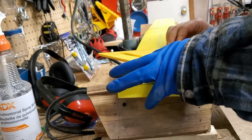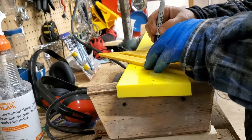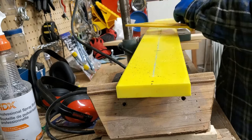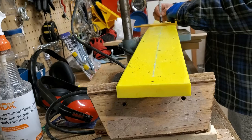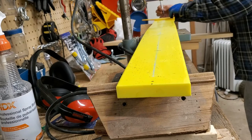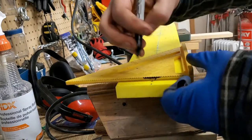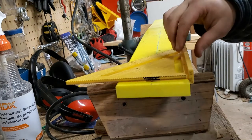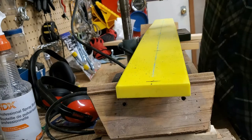I'm going to take my nice square here and give myself a bigger mark so we know exactly where we're drilling. I'm going to get the drill out — I'm going to use a drill press for this just because I want the holes to be straight and not go in at an angle.